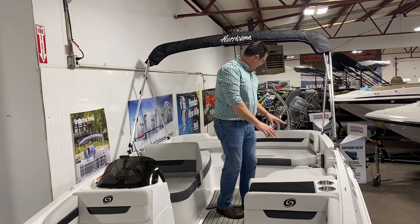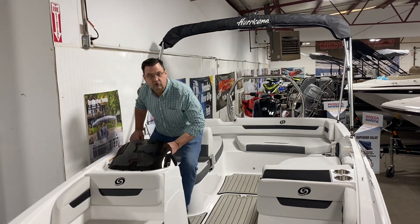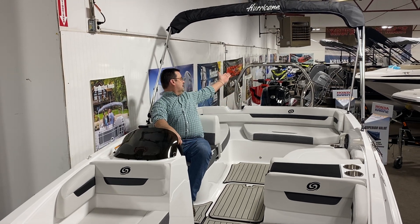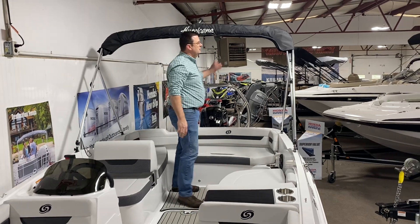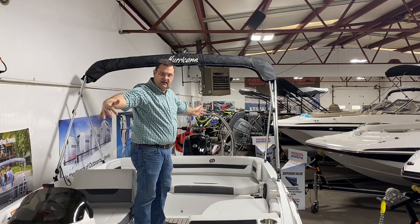There's a big broad area for seating in the back — quite a bit of room. Comfortable seating for the driver so that he can easily see where he's going and watch his skiers on the stainless steel ski tow bar in the back. We do have it packaged with a canopy top, which will open up and give you quite a bit of shade to the back of the boat.